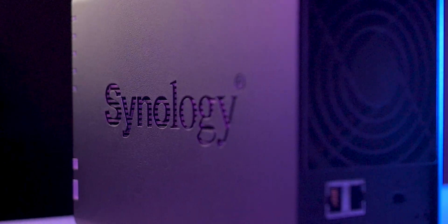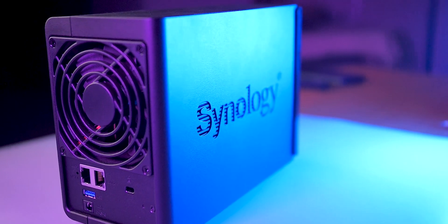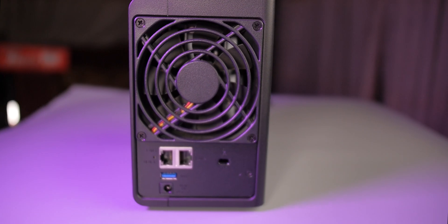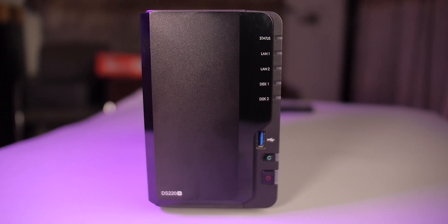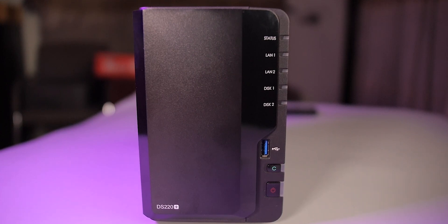Synology DS220 Plus. This compact network attached storage device comes with the latest Intel Celeron J4025 processor with two cores and has a burst speed of up to 2.9 GHz. Right from the box you get 2 GB of DDR4 RAM which is upgradable to a maximum of 6 GB of RAM.